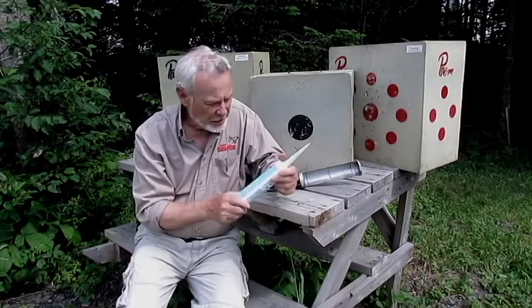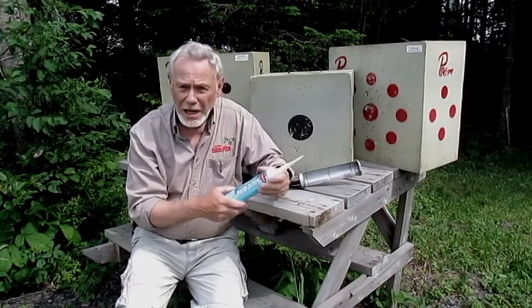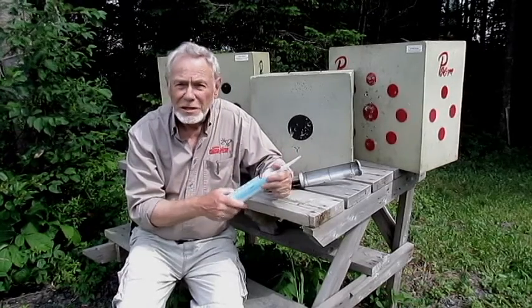Je n'ai quand même pas la prétention d'affirmer que c'est le meilleur matériau de tous, mais au moins, il m'a bien servi, m'a permis de prolonger la durée de vie de mes cibles, et c'est ce qui m'incite à vous le proposer.